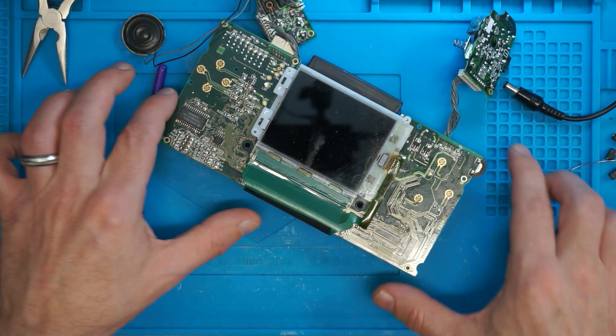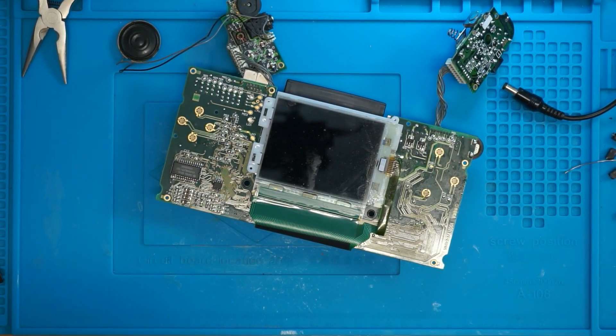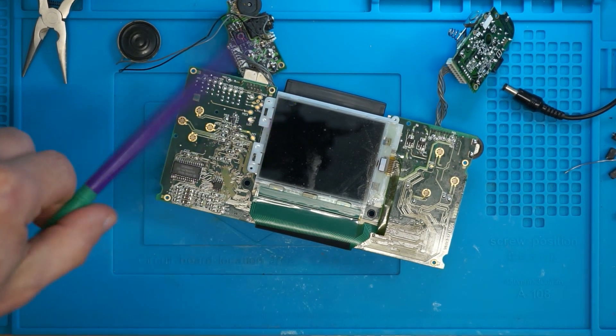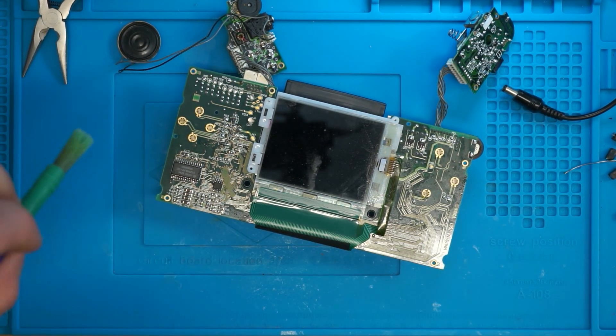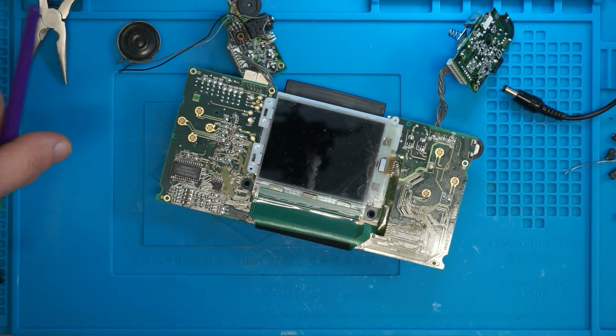I want to reiterate once again — throughout this video you have seen me handle a bare PSU. It's idiotic. Don't do it. I've already had a couple of small zaps off of this. I don't want to see you guys do the same thing to yourselves. I have a rough idea of what I'm doing and where I can handle — I know when the voltage is coming in and going out. Don't do what I did.